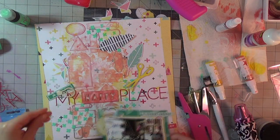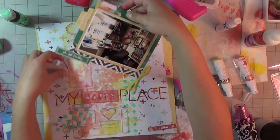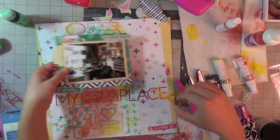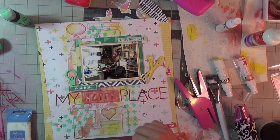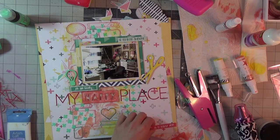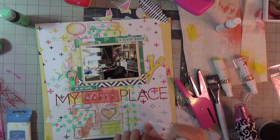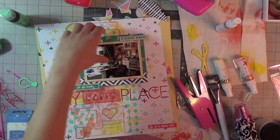I am using these two project life cards, which came in the click kit this month, just as borders. I felt like the photo got lost on the busy background, so they give it a nice frame in addition to the yellow matting I put it on.